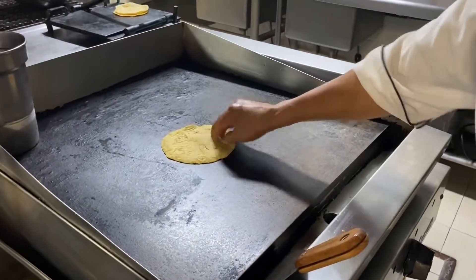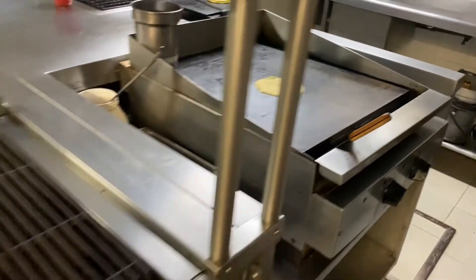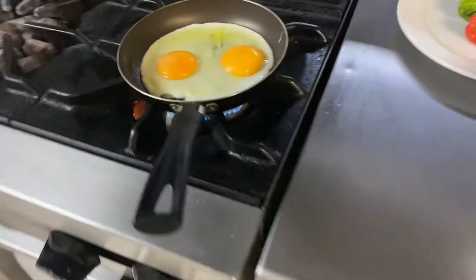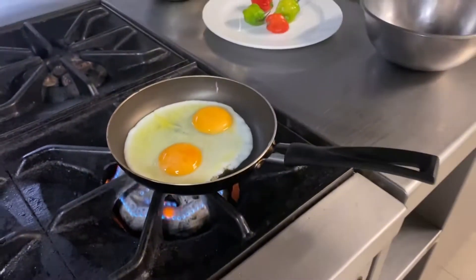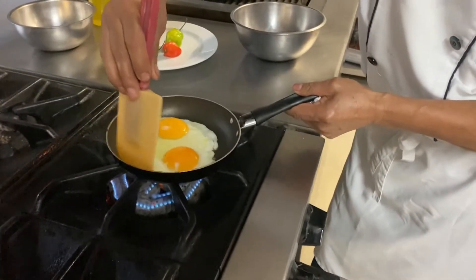Now we warm up the tortillas. When we get close to that ranchero sauce being done it's time to fry those eggs, and Ivan is going to show us a little bit of egg frying magic.